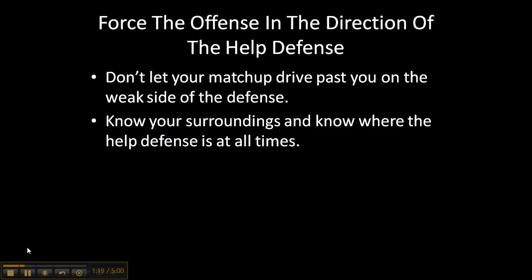Force the offense in the direction of the help defense. Don't let your matchup drive past you on the weak side of the defense. You always want to force the offensive player to go in the direction of the help defense — wherever the majority of your teammates are, that's where you want the offense to go. Don't let them go on the weak side where there's less help defense. Know your surroundings and know where the help defense is at all times.